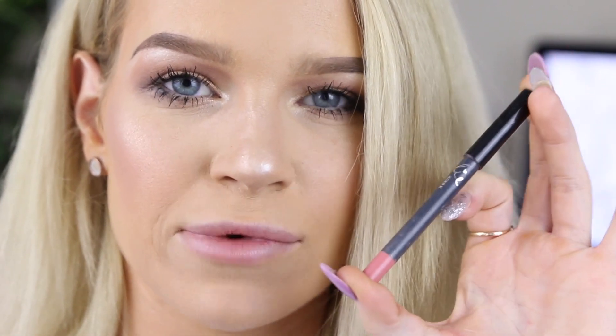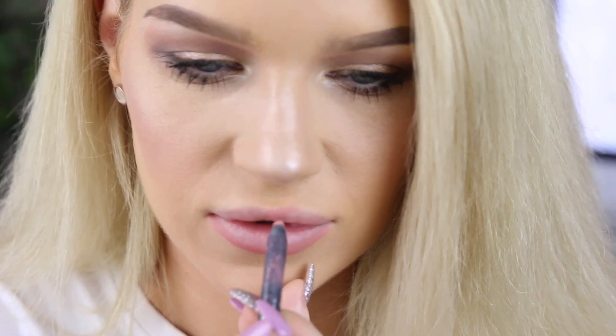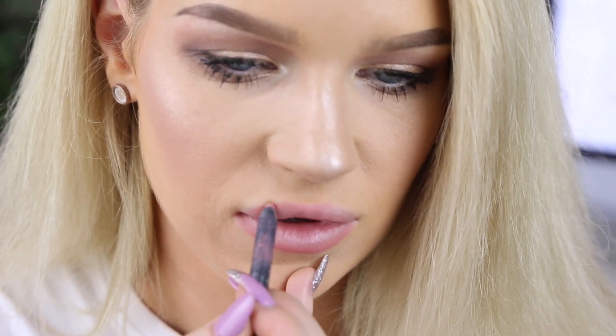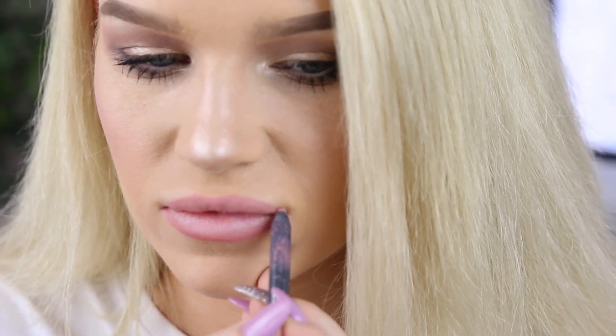I'm going to go for a liner that's a similar shade to my lips. This one is the Kylie Coco K. It's really important to not overline your lips towards the edges because it will make them look weird. You only want to overline around the cupid's bow area and around the bottom part of your lips. So I'm just going to begin lining my lips. Once I've done a rough lip liner, I'm going to fill them in also with the same lip liner.